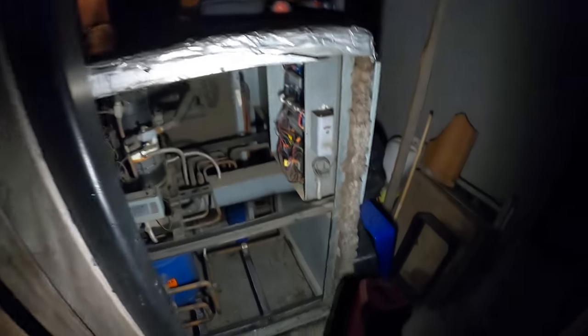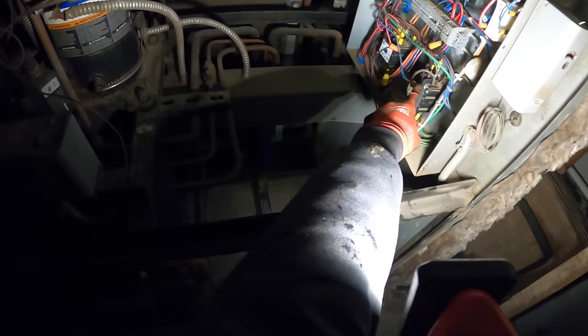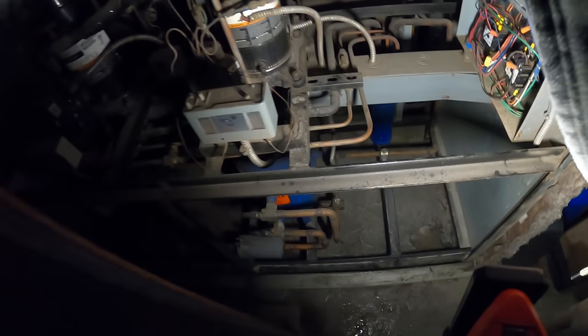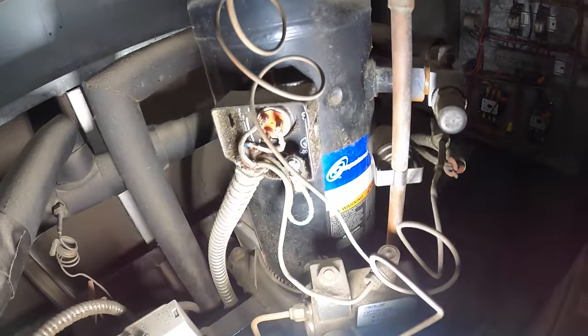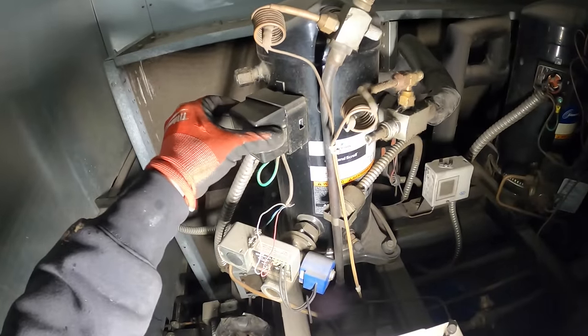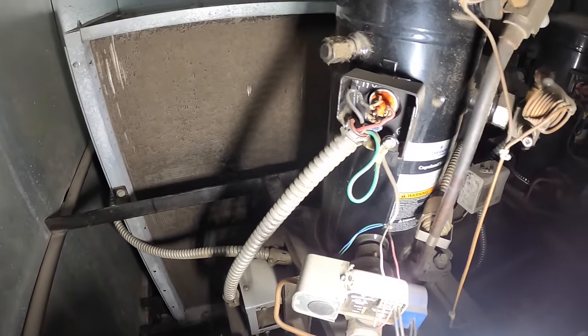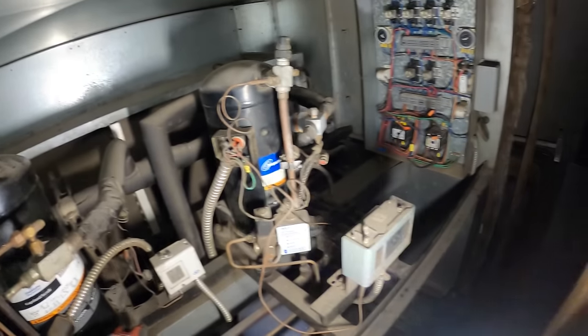My buddy Zach is here. Look at all those burnt wires — yeah, that contactor is probably done. See some wires here, hopefully these compressors are still good. What a mess — definitely gonna need to see what I got in the truck.